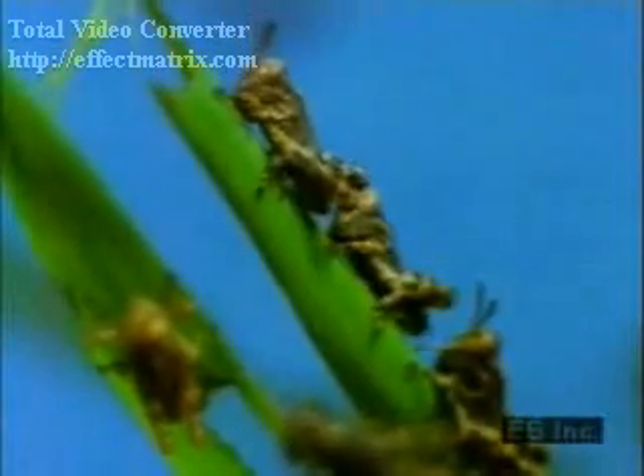Then with the coming of spring, young grasshoppers hatch from their eggs, shown here in time-lapse photography. The newly hatched young closely resemble adults, except that they do not yet have wings. As their development continues, they change little in structure, simply growing larger.